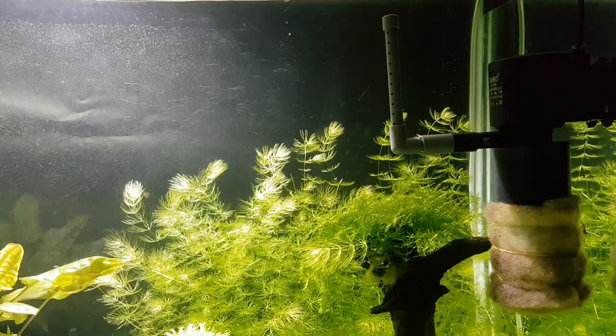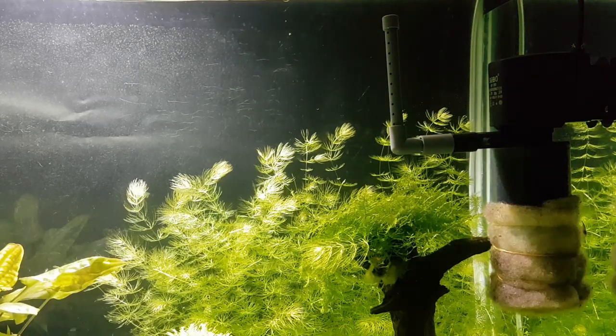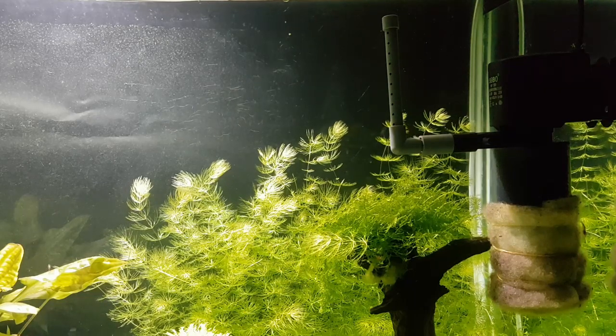Hey, what's up guys! Today we will be showing you how to make the power head filter safe for baby shrimp and fry. So sit back, relax and let's get started.